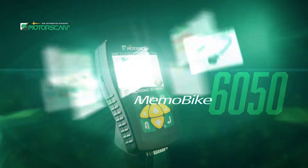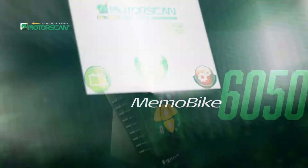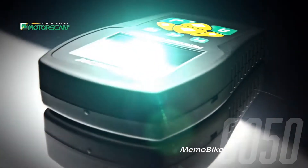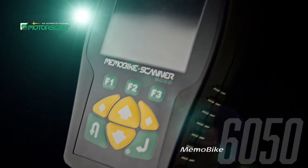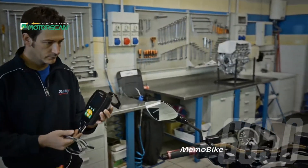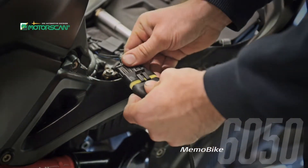The MemoBike 6050 is an innovative diagnostic tool designed to handle today's technical requirements. To work on a motorbike requires professional knowledge and passion, and most importantly, one must have the right tools to get the right results quickly. Because of the broad coverage of makes and models, the MemoBike 6050 is the best choice for independent workshops and mechanics.